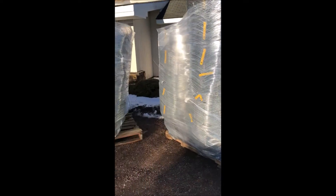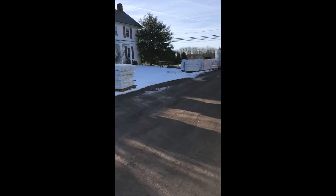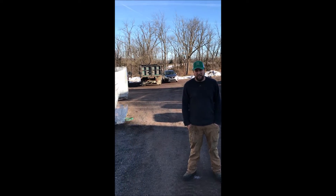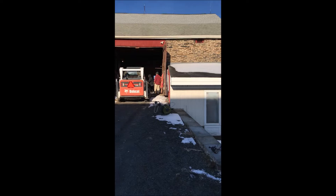Today we're putting away a lot of wire baskets and burlap used in growing trees and shrubs at Highland Hill Farm. Here we're unloading and stacking burlap, twine, and cages into our old barn.